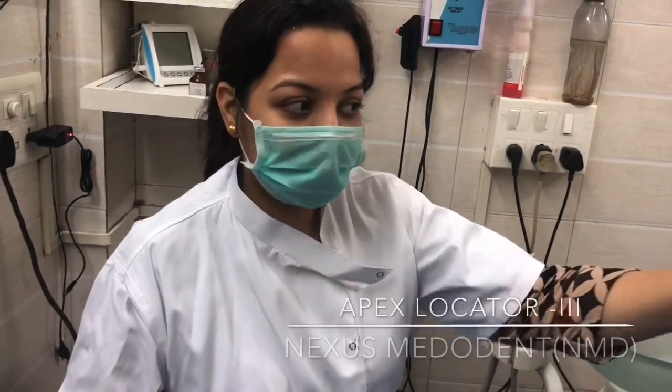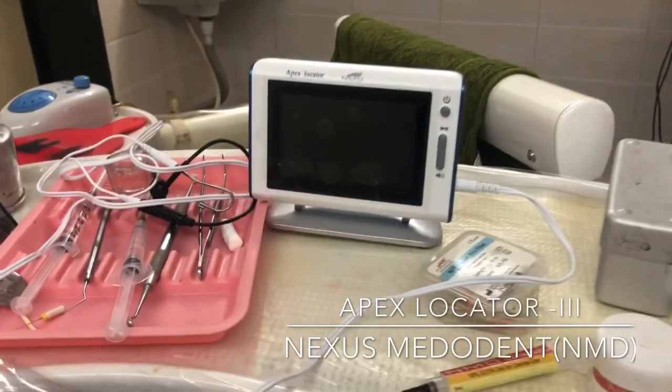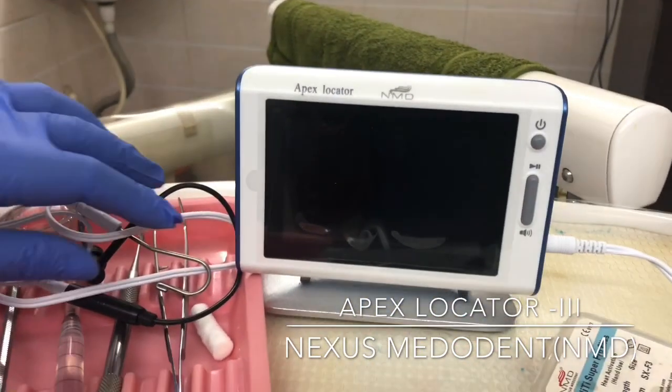Hello friends, today I will be showing you this Apex Locator from NMD Nexus Mederan. Let's check out how it gives us the reading.